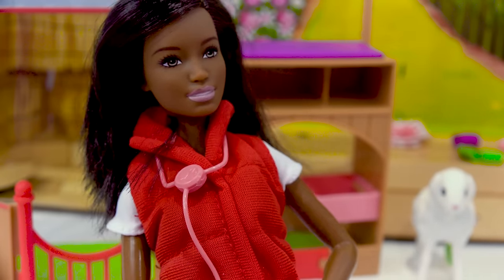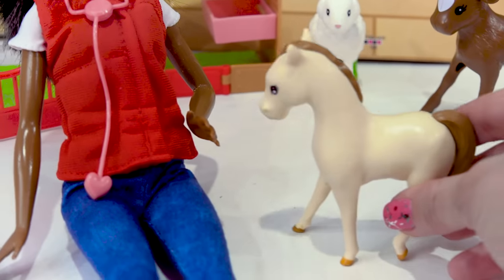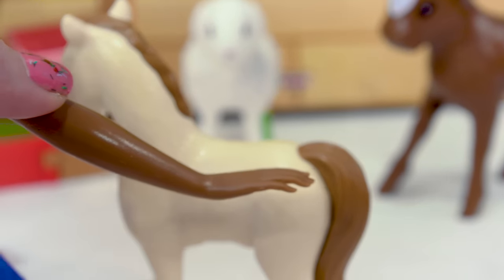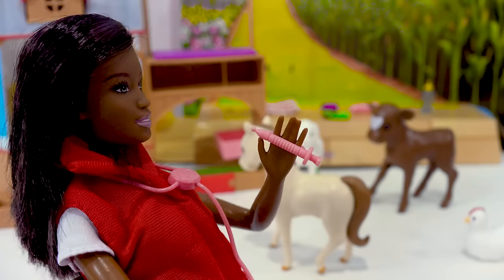Now I just have to give a foal its shots. So Barbie's going to need the syringe and one of these towels. There's the foal. We're going to administer the shot right here in its hindquarters. So we're going to clean the foal's fur. Now it's time for the shot.